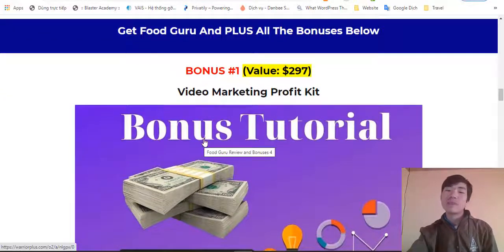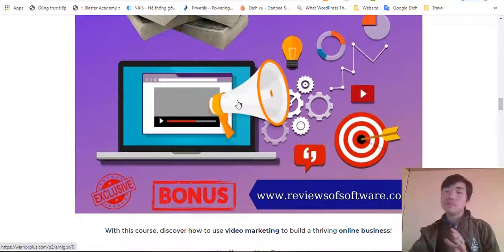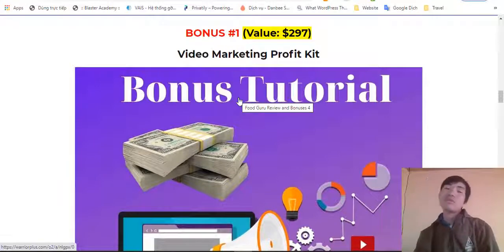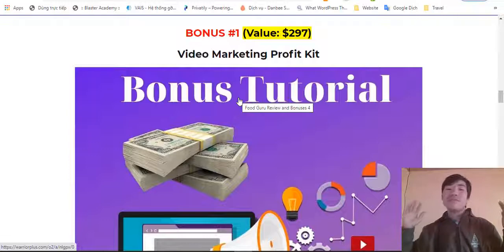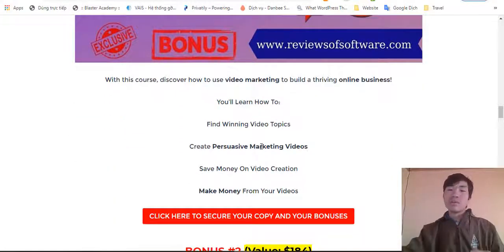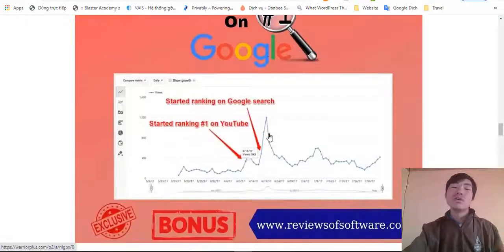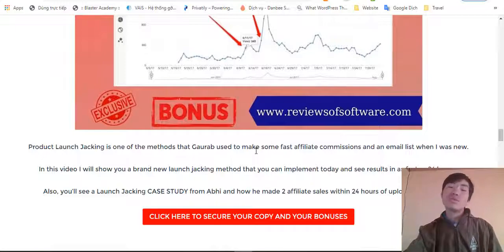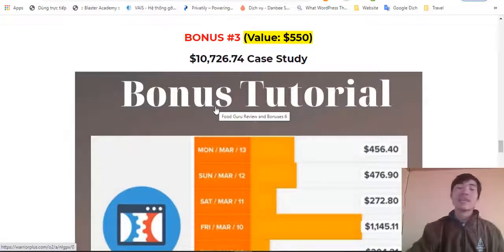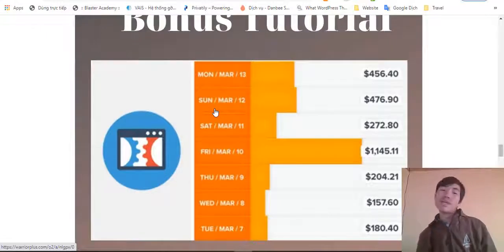Bonus number one is SEO Keyword Profit — I will show you how to use video marketing to build your online business. Every business right now needs video marketing — restaurants, bars, any business. Bonus number two is how to rank number one on Google in less than 24 hours for any keyword. Bonus number three is a case study on how to do affiliate marketing with ClickFunnels, which is a great way to do marketing right now.